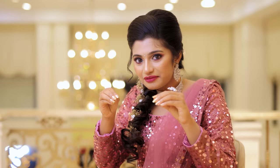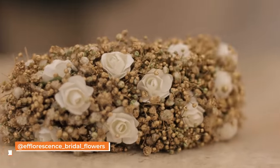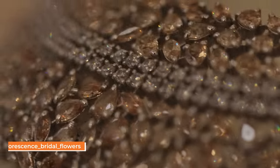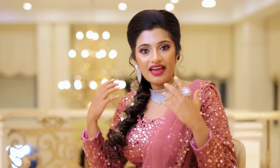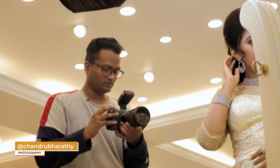It's a very good photoshoot. Thank you very much to New Ideas Fashion and Efflorescence for sponsoring the jewelleries, costumes, make-up and hairstyle — everything is amazing. It's an amazing photographer, Chandru Bharati from Focus Studios.